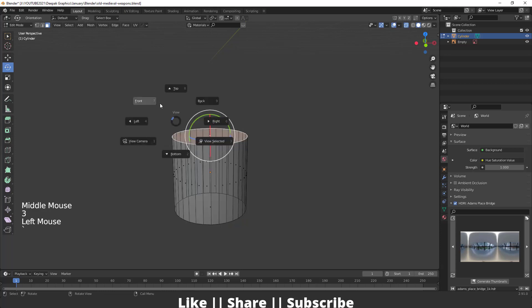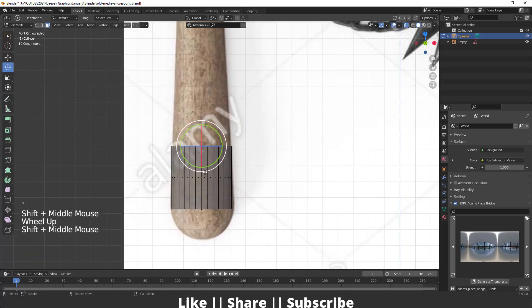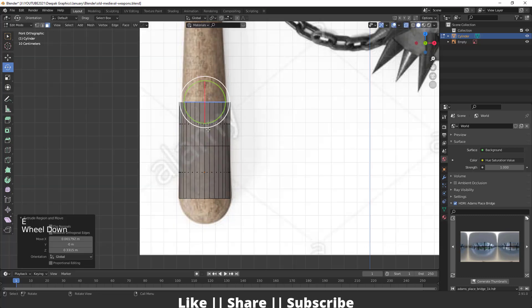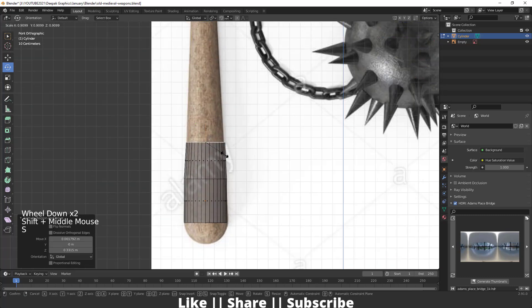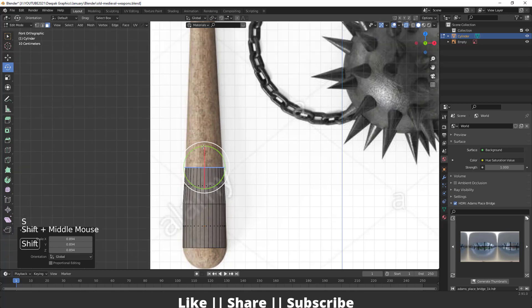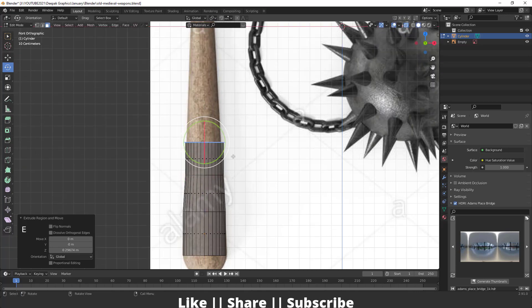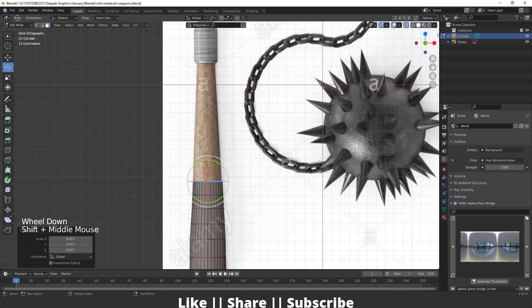I will select the top face of this cylinder and then extrude it pressing E and Z, something like that. Then scale it, and do E and Z again. I'm just going to repeat this process again and again until it reaches the end.